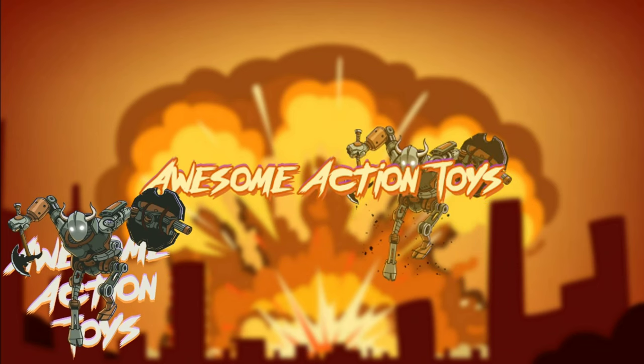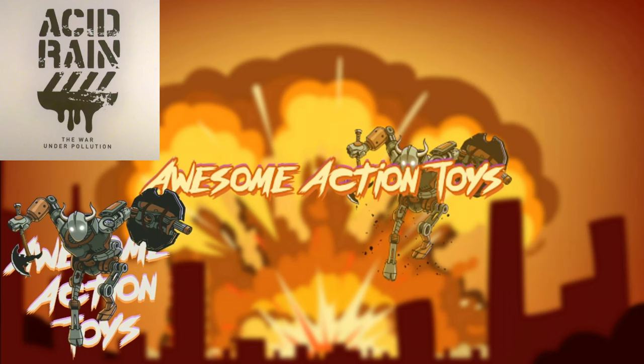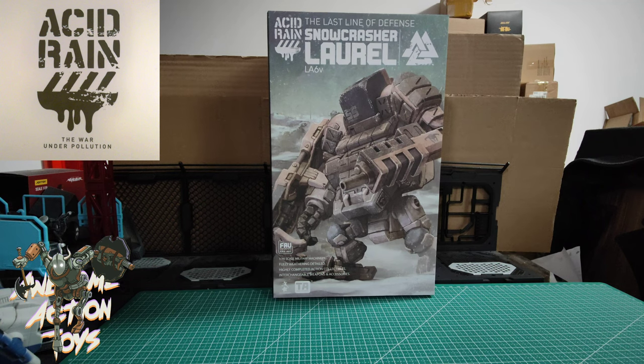Welcome back awesome action toy fans and subscribers. It is Acid Rain World time again and we are looking at the Snow Chaser Laurel LA6V.